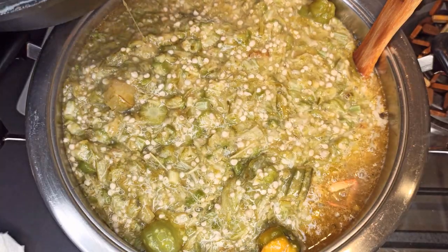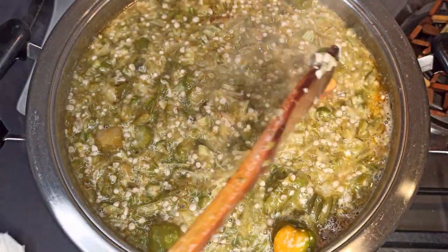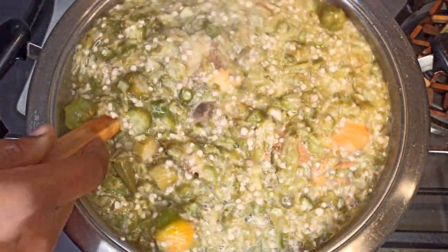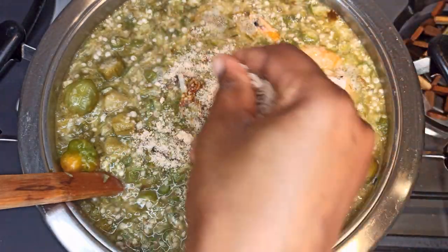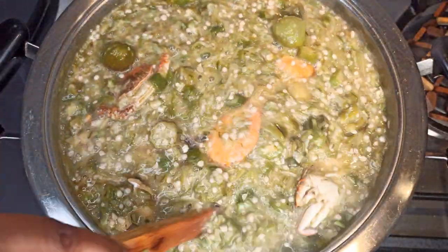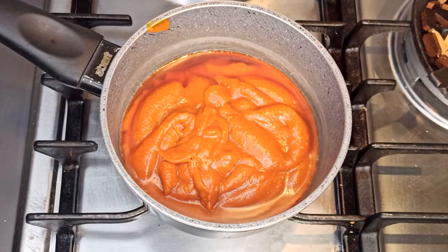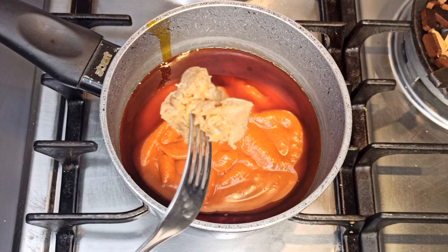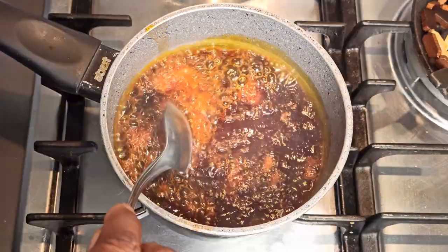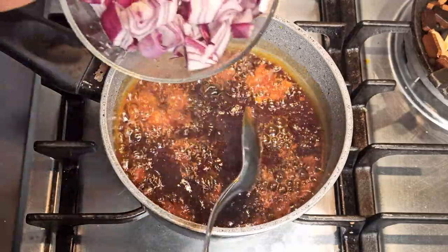I'll give this a stir, add in one shrimp cube, and then preheat my palm oil and add it in. Then I'll go ahead and preheat my palm oil, add in fermented fish and some red onion, which is optional. I'll steam this for about three minutes and add it back to the soup.